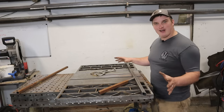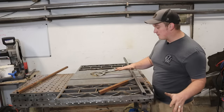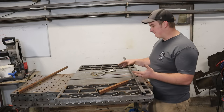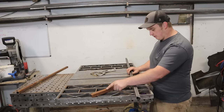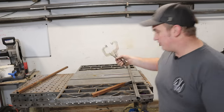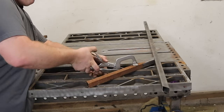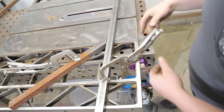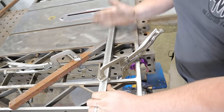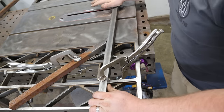Now that we've got this thing flattened out, let's talk about the fourth aspect a fixture table needs — the ability to clamp stuff down. What appealed to me with this style of table saw top is the open webbing. We have built-in open webbing to clamp things down. With a standard style weld clamp, we can pop in right underneath the webbing and snap it down to fix your material in place.